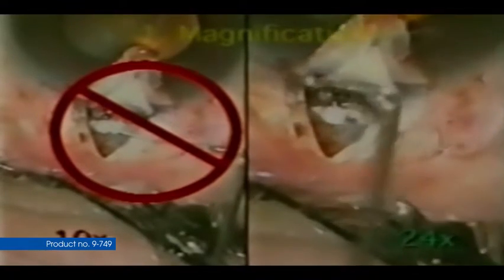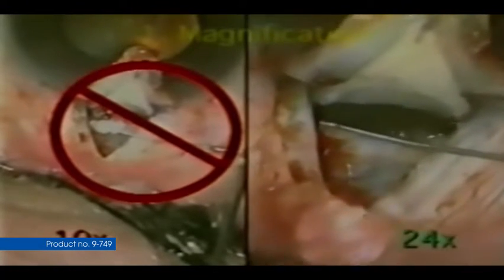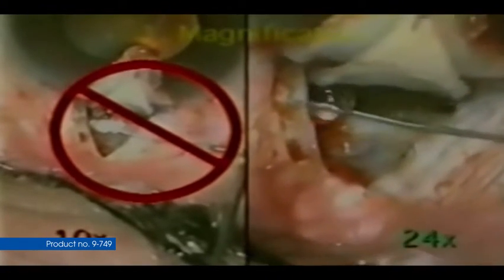Step 1: Working at high power is critical. We are used to working between 8 to 10 times magnification. Most of this procedure should be performed at 20 to 25 times magnification. It is said that we are limited by what we can see, but more correctly, by what we cannot see.